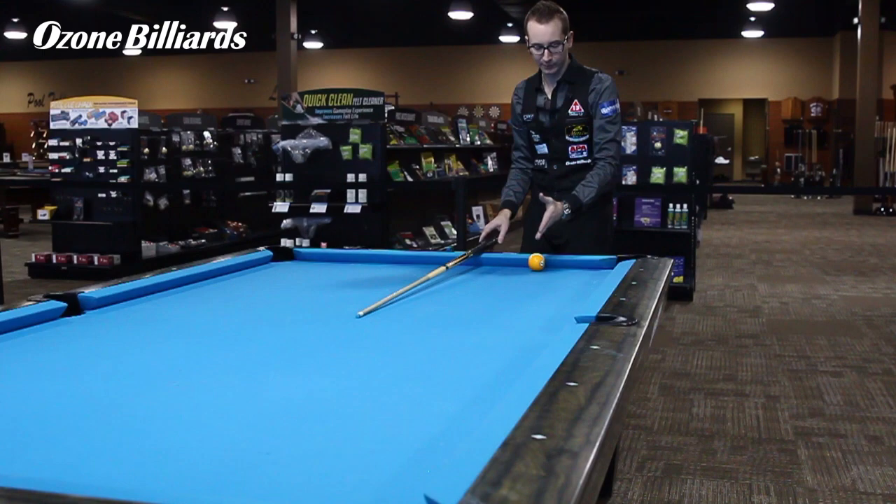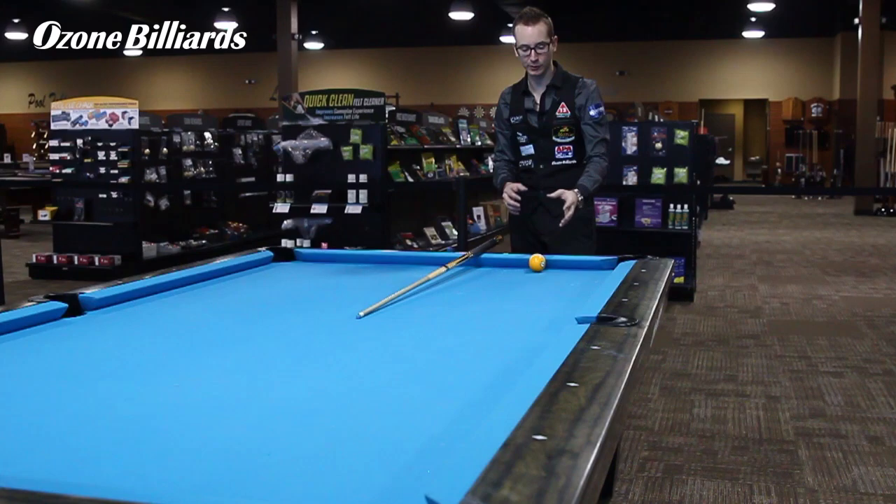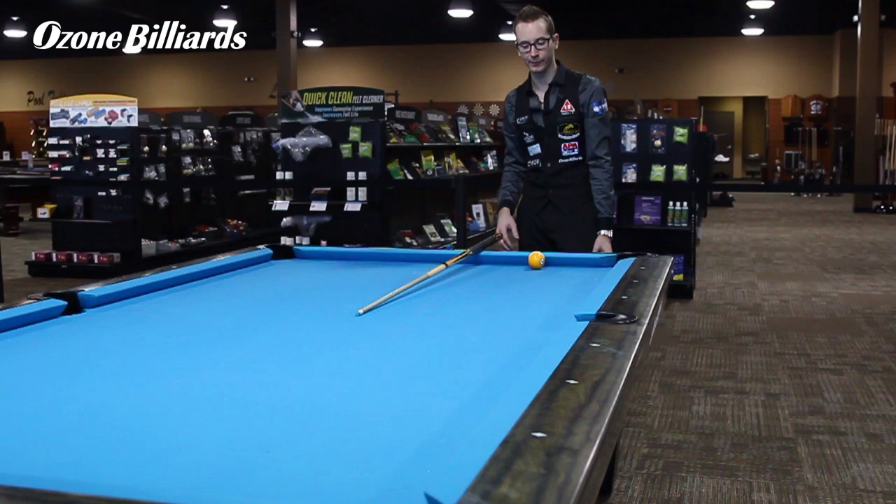Now it sounds weird, but what you're going to try to do is make the one ball. Since you're going to have to hit with a lot of left spin, the cue ball is going to make the one ball deflect to the right of it. That's the only reason why you're aiming so much on this side of the table.